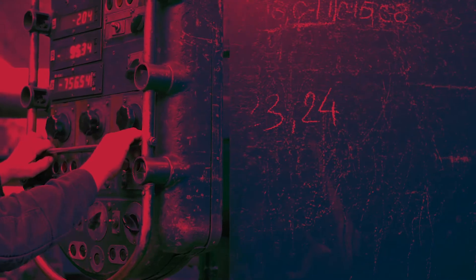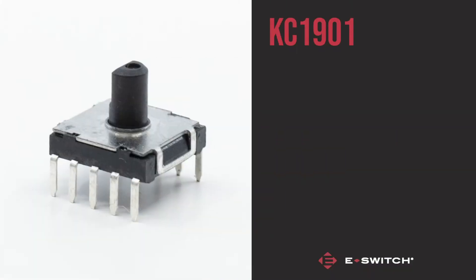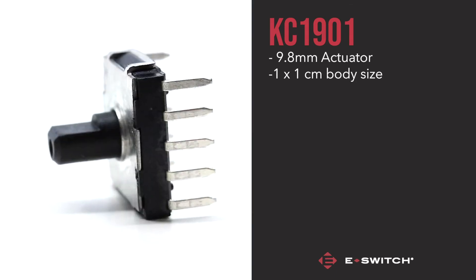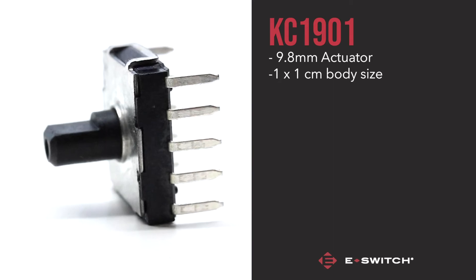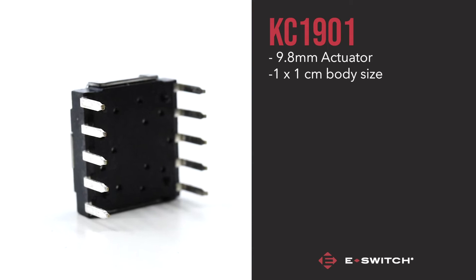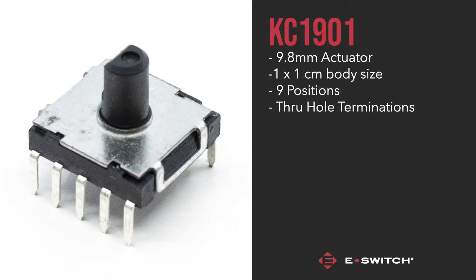E-Switch currently carries two different types of rotary switches. The KC1901 is the smaller of the two switches, with a 9.8mm actuator and a 1cm square body size. This switch is perfect for smaller applications that require a rotary function. The switch features nine positions with through-hole terminations.